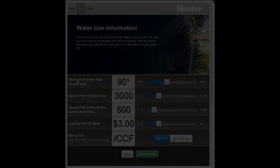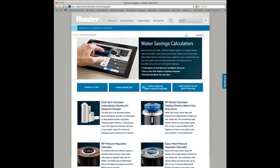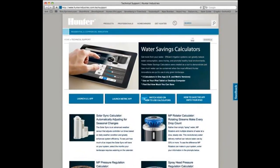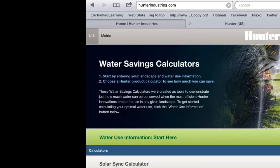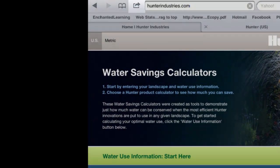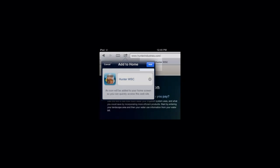Navigate your browser on your iPad to the Hunter Calculators page and click on the Download to iPad link. This will open the calculator in your browser. Press the Add icon on the Safari browser. Choose Add to Home Screen. Press the Add button, which will place the Hunter Water Savings Calculator icon onto your tablet home screen.